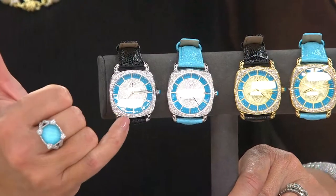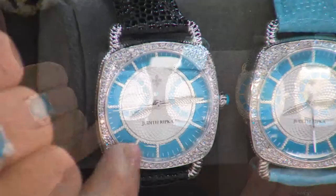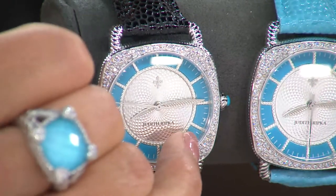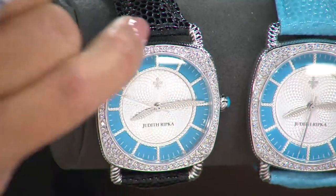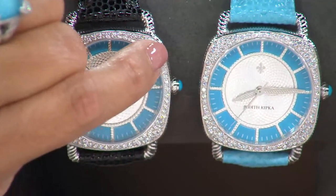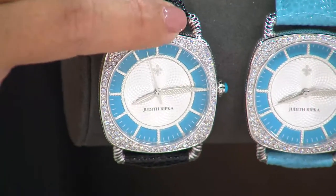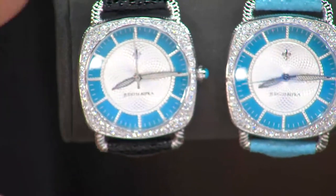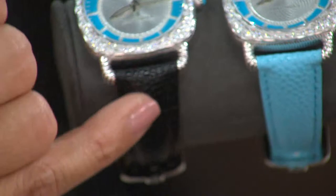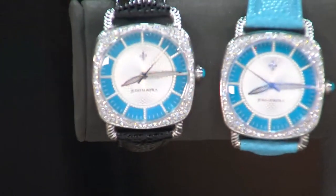The value on this is amazing given the fact that you're getting these watches that have all of these custom cut pieces of Sleeping Beauty that all have to be inlaid essentially into channels going all the way around. There's another Sleeping Beauty cabochon on the side, pavé d'Amonique going around the face, and beautiful texturing that's so signature of Judith's line — this beautiful stingray-like look, which you can see a little better on the turquoise strap.